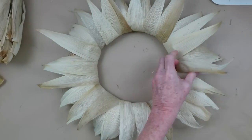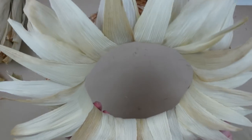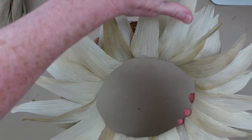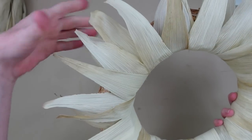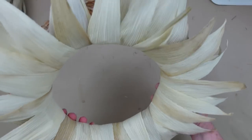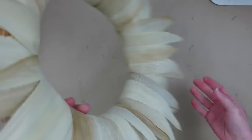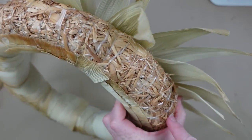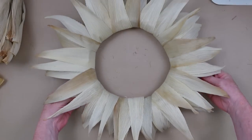Please do not be intimidated by this — this is not hard. Maybe this is something that you could do while you're sitting and watching a good movie. See here how they curve and how you can still see the wreath form underneath it? I really like that.